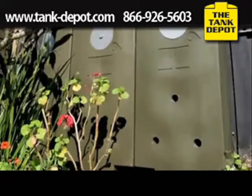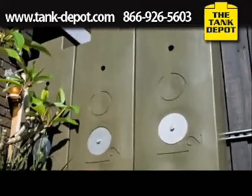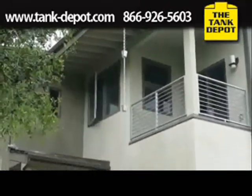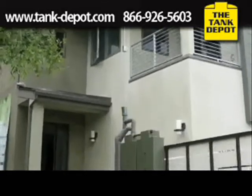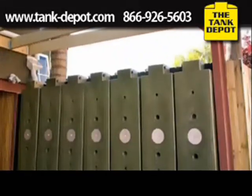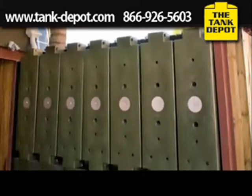Let's get back to why the Rainwater Hog is so great and versatile. They're made out of food-grade plastic and are UV resistant, so you won't have algae growing inside. And like I said before, no matter how large the job, you can continue to daisy chain them one after the other.